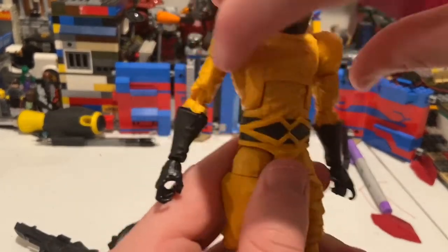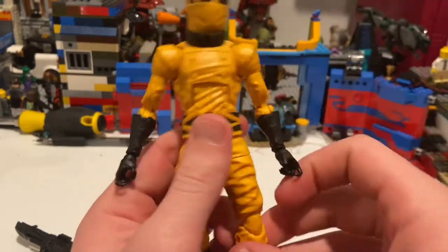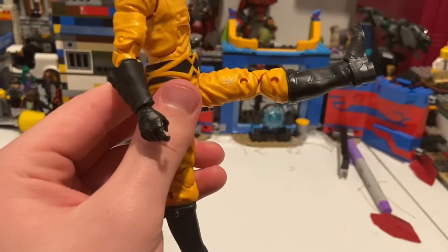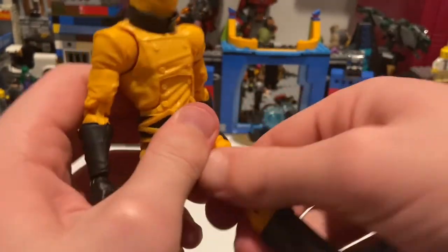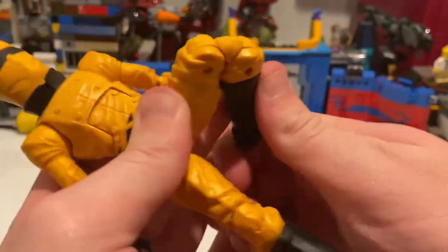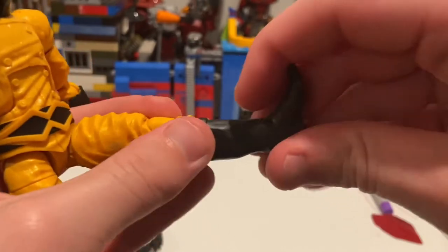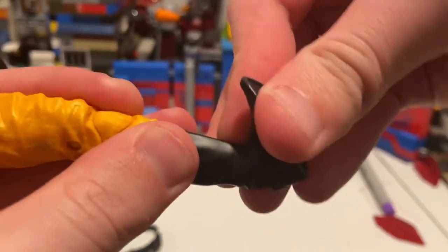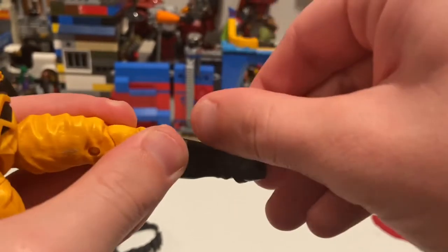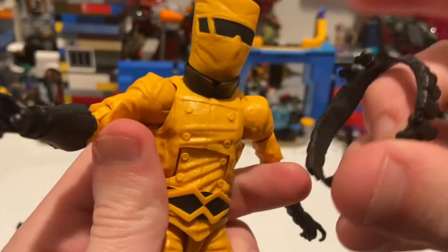He has an ab crunch going forward and backward, and a waist swivel for 360 rotation. His legs can kick out to the side, forward, and backward just a little. There's a thigh cut and double-jointed knees. Surprisingly no boot cut, but his ankles can hinge down and up with some ankle pivot — a little stiff but it's there.